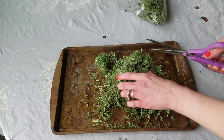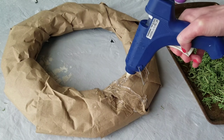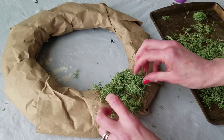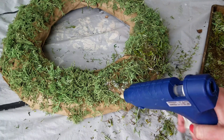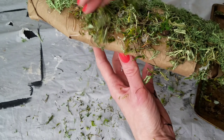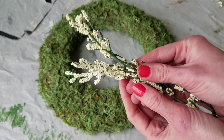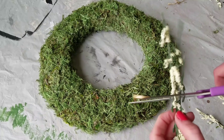Two bags of Dollar Tree moss, and I cut it up really well because that helps when I add the moss to my wreath with hot glue. I did this all over the wreath — on the front, the sides, everywhere minus the back. It kind of reminded me of a moss-glazed doughnut at one point, but here's what it looks like when it's done.